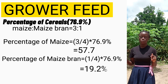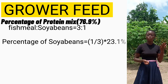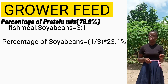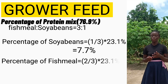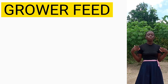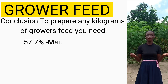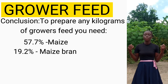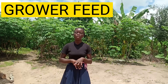For the protein mix of grower feed: soya beans is 1/3 × 23.1% = 7.7%, and fish meal is 2/3 × 23.1% = 15.4%. This means that to prepare any kilogram of grower feed we need 57.7% maize, 19.2% maize bran, 7.7% soya beans, and 15.4% fish meal.